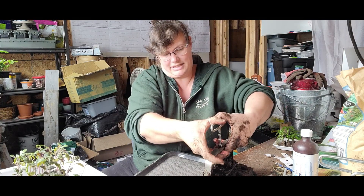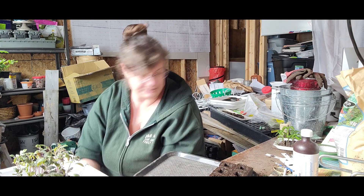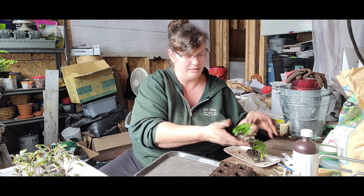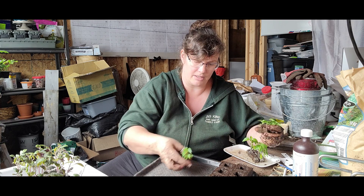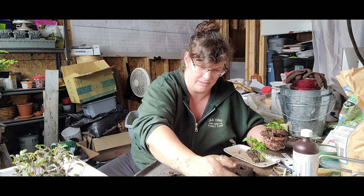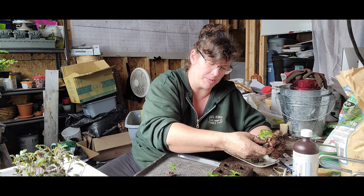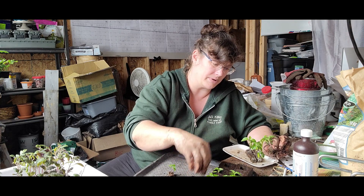I'm trying to get them on there fairly straight — it's a bit squishy. Some of these germinated really late, one of them's just germinating now. They need a bigger pot, that's where we're at. I usually bump up my tomatoes and peppers anyways, but a lot of stuff like kale would go out in a three-quarter inch block — but unfortunately we just don't have the weather for it this year.